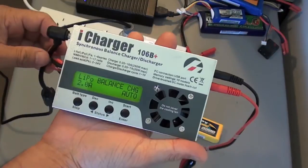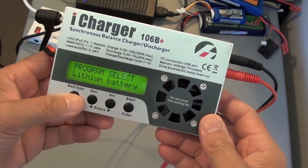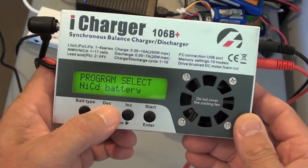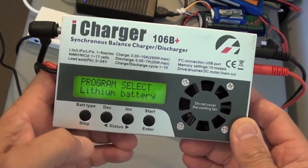Once you've attached the power supply to the iCharger, you go to select the type of battery you want to charge. For a lipo battery, you need to select lithium battery.